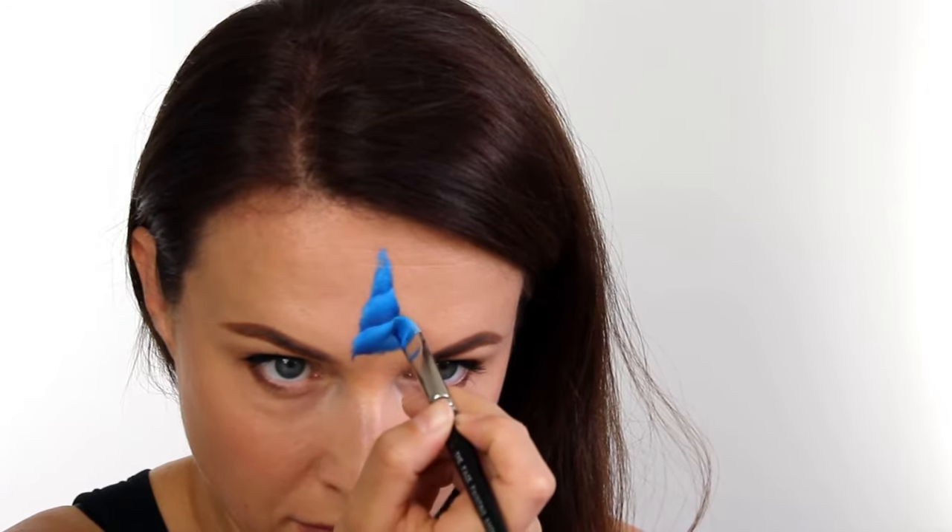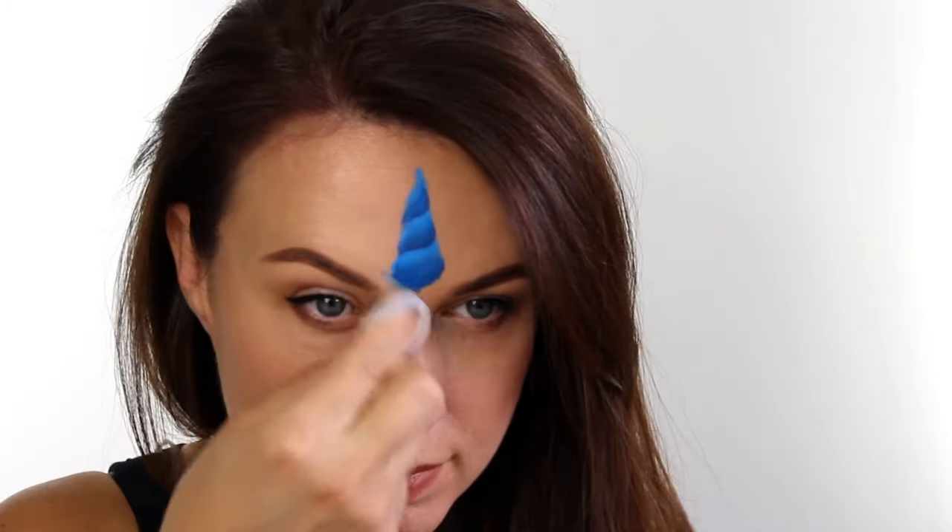After a fair bit of playing around I was finally happy with the shape, and then all I needed to do was just bring that bottom section down to make it look a bit more 3D and not so flat, and then just to clean it all up I used a wet wipe.